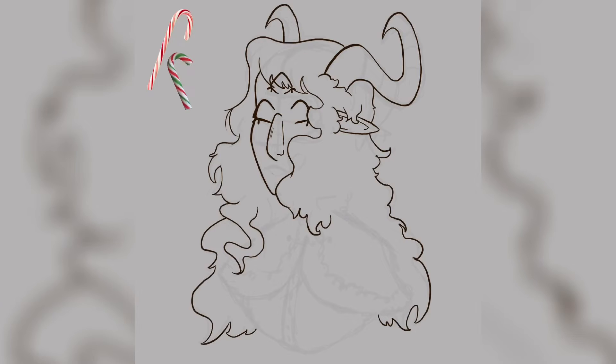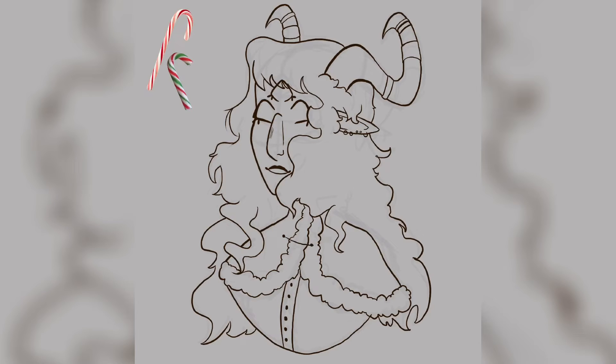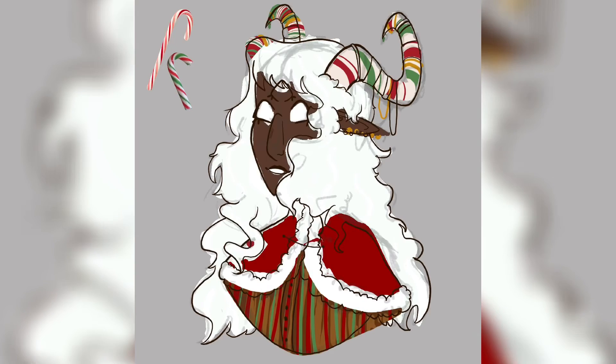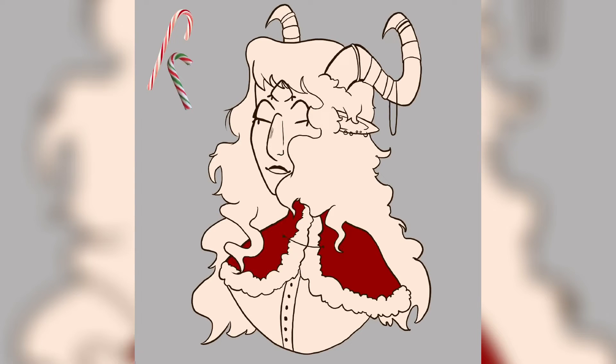This is random but I always struggle with drawing mouths. I feel like they look too detailed or not detailed enough and they always look weird, so I spend a lot of time trying to figure out how I want to draw them. Now I can finally get started on the coloring, which is pretty much the same as the sketch planning since I felt that was the best design.